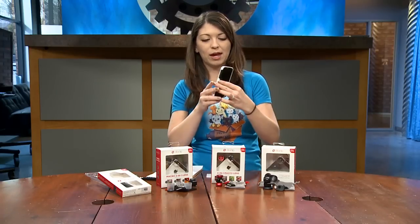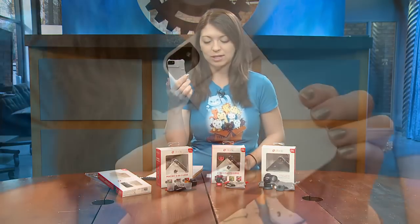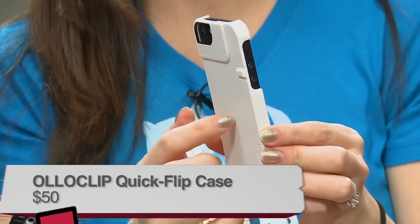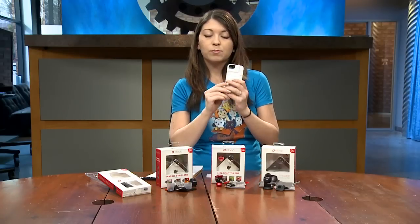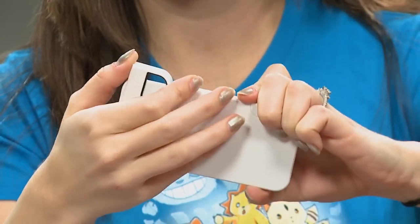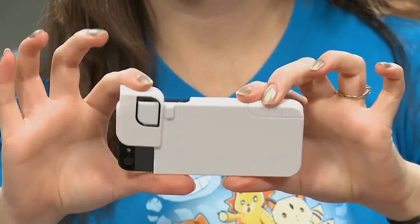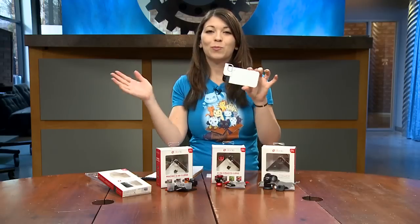First is the Quick Flip Case, which goes on your iPhone 5, 5S, or iPod Touch for $50. It's very plasticky and doesn't protect your iPhone very well, but it's perfect for taking pictures with the Olloclip lenses. You can also flip the case over and use it as a shutter button, making it much easier and steadier than pressing the button on your phone.